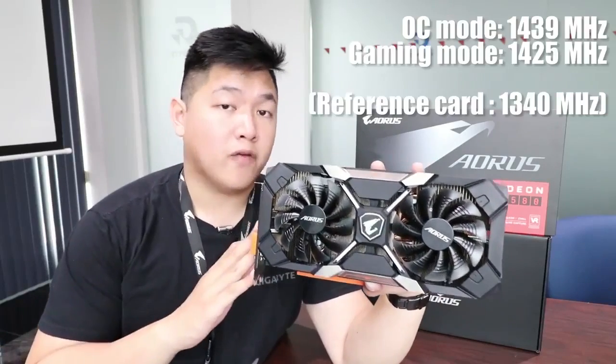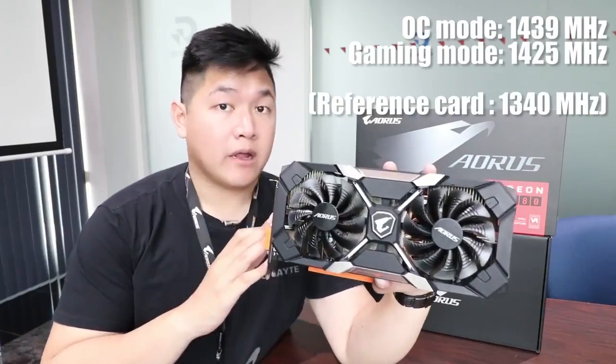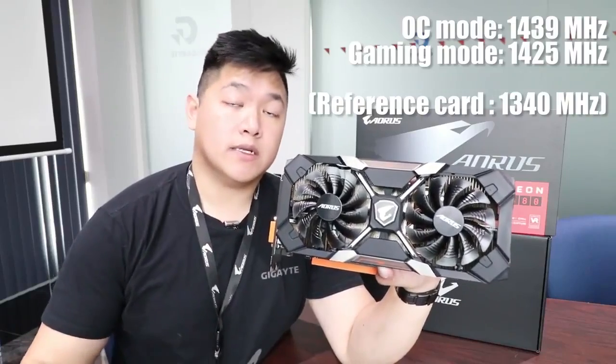For this year's RX 580 Extreme Edition, you're going to see better performance compared to last year's RX 480. You're getting better clock speeds out of the box, as well as a higher OC potential if you guys are into overclocking.